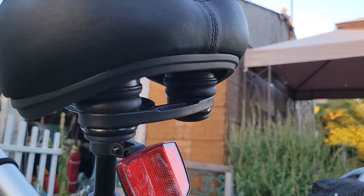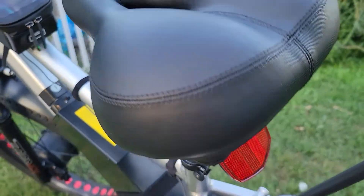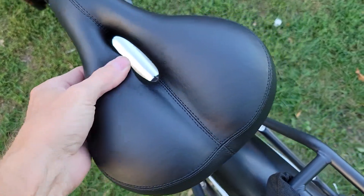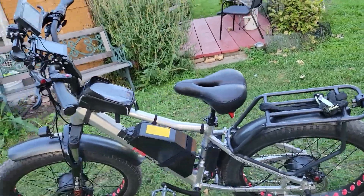It also has nice cushy grips. I don't have a big build so I need a cushy seat, and it's actually very soft. I think that covers everything — it's a nice bike all around.